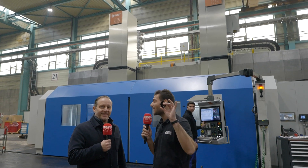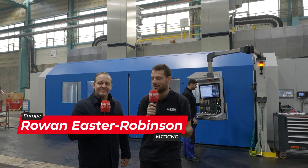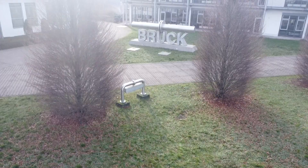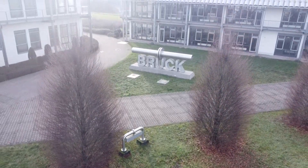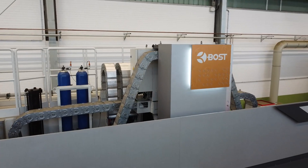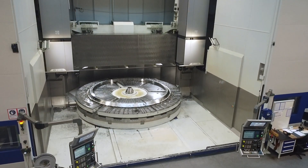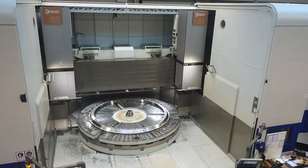We're here again in front of a fantastically huge Bost machine, near Saarbrücken, at a company called Brück. Michael, who are Bost? Bost are a premium machine tool builder, especially for big turning machines.